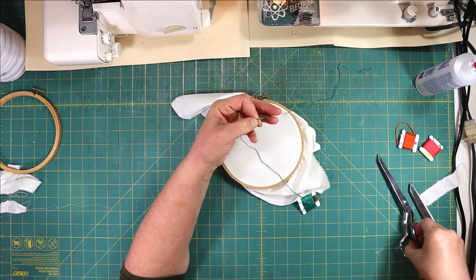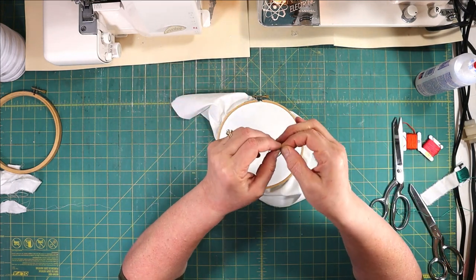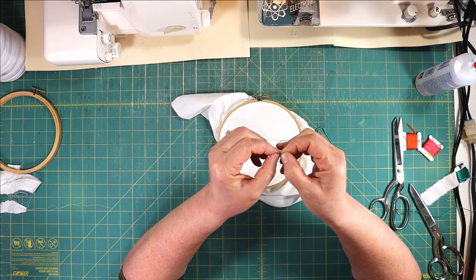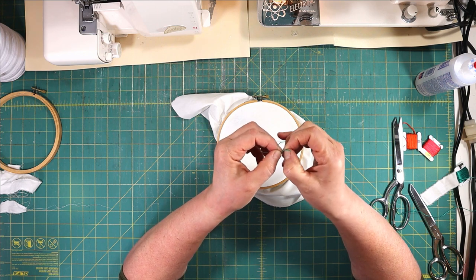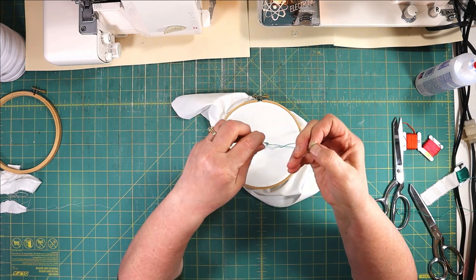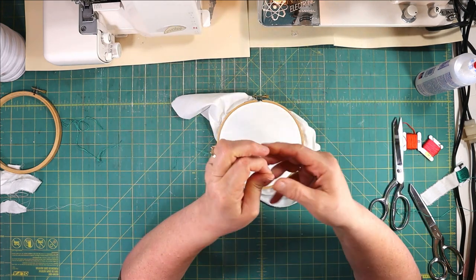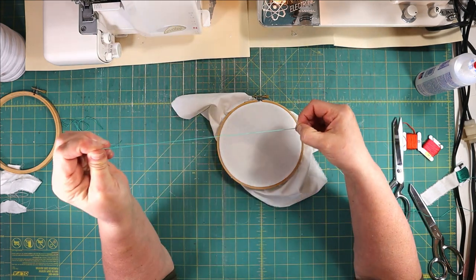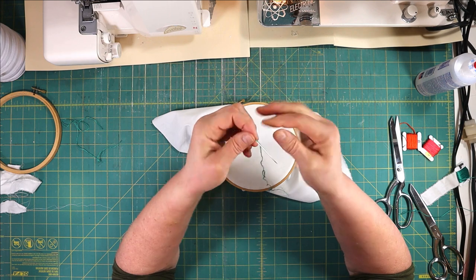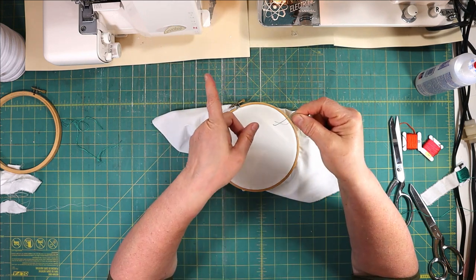Take your embroidery floss and cut about no more than 15 inches to start with, because it can get knotted on you. You take your thumbs and decide how many strands you want to use. For today I'm just going to use three, so you get three in your left hand, three in your right hand, and just pull — it pulls apart. Now I have three strands, and I'm running my thumb down to get any twists out from separating it. Then thread the eye of your needle.